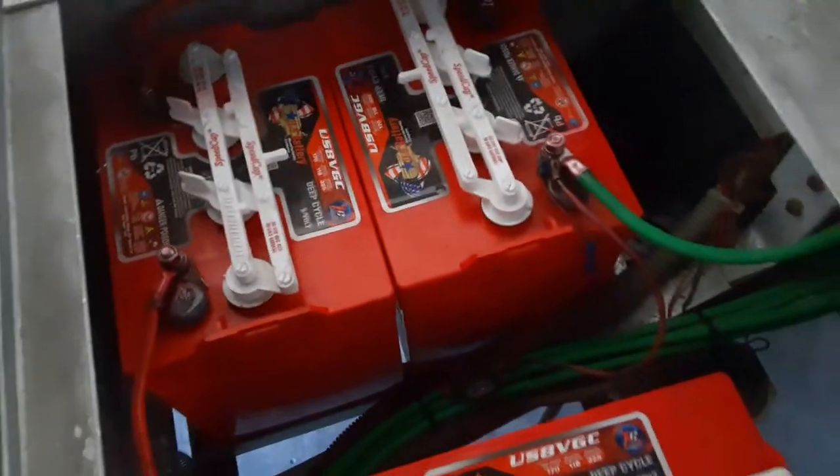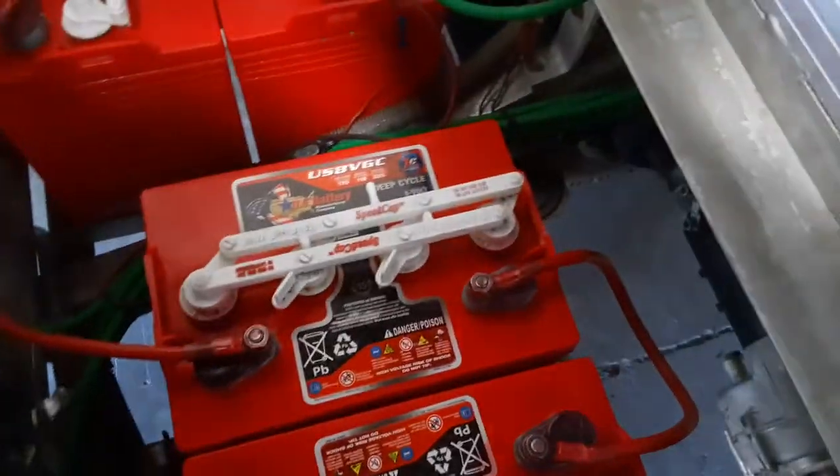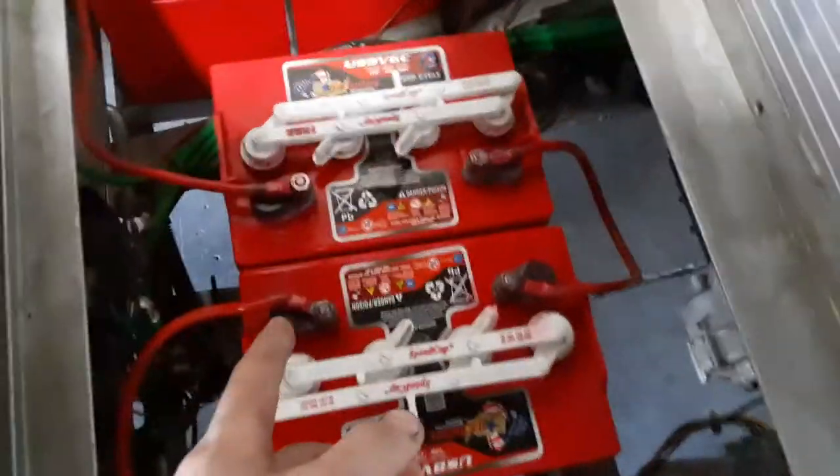These are 2019 US batteries. There's nothing to hide here — these are US batteries, very good. I trust them in all my regular carts and even high performance ones. 2019s — these last about six, seven years if they're maintained properly. You can see more of that heavy duty four gauge green cable I've upgraded everything to. The terminals have also been treated with corrosion spray. That's your whole battery area there.